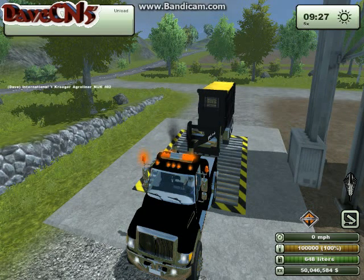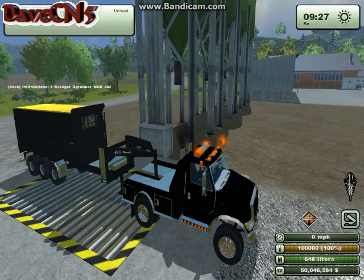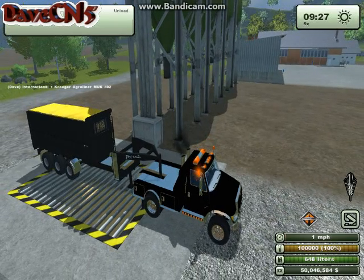The truck also has a very good exhaust particle system and sounds good as well. One issue I noticed is that the back of the trailer is off the back of the green but I'm still getting a tip point reference — that's a little flawed and needs to be adjusted in Giants Editor. But you do have the two different tip points.